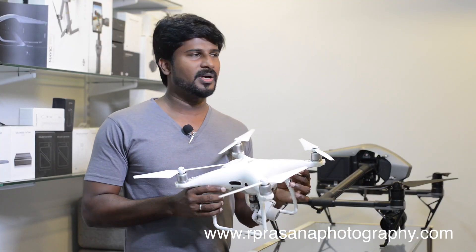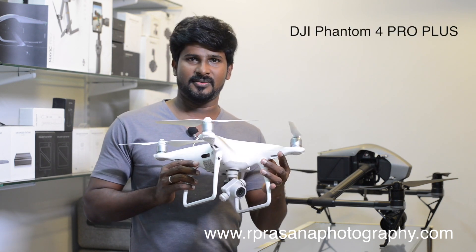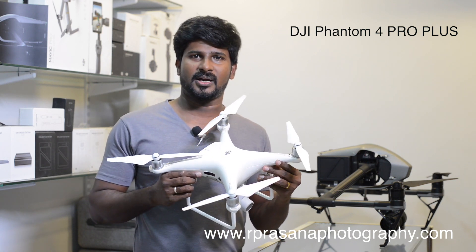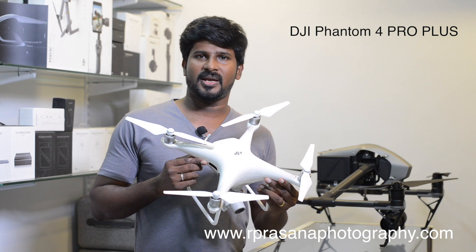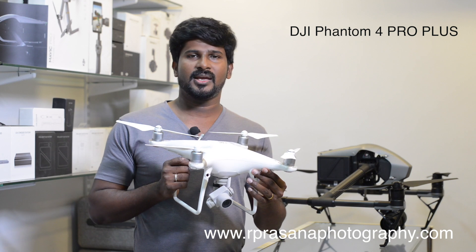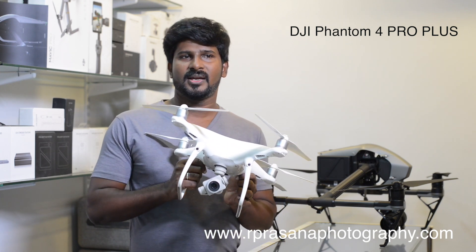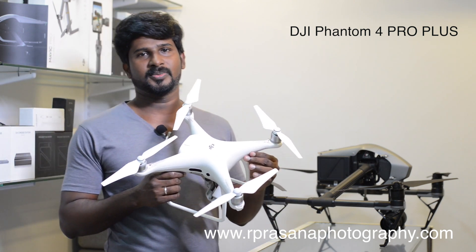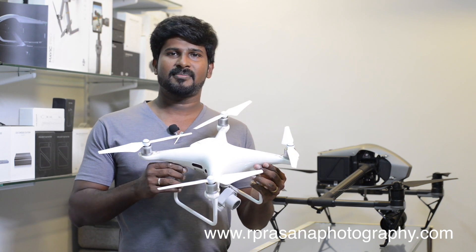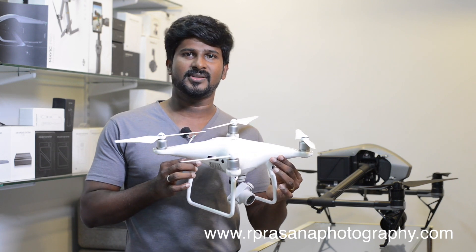Next, we will see a mid-range drone. This model is the DJI Phantom 4 Pro Plus. You can use it for corporate events and small events where you need quality footage. It has a good flying time option. If you need obstacle avoidance, this drone has a side sensor, back sensor, front sensor, and down sensor — a 360-degree sensor option.